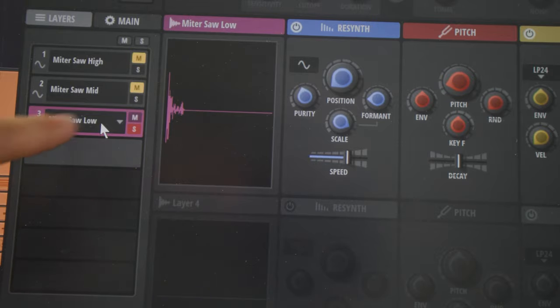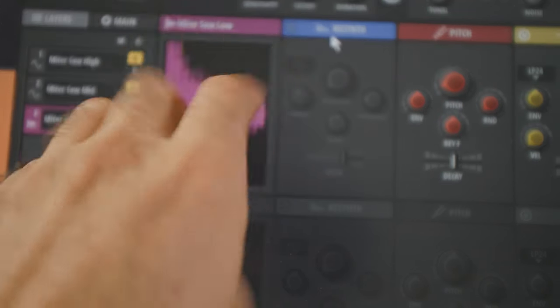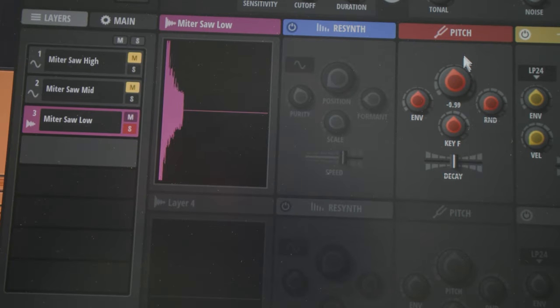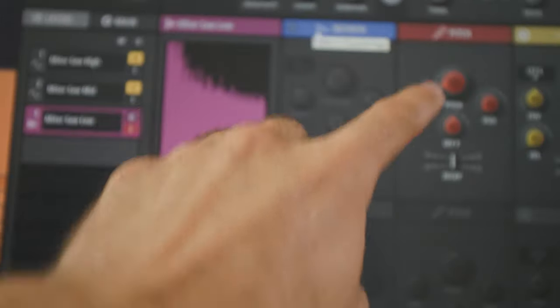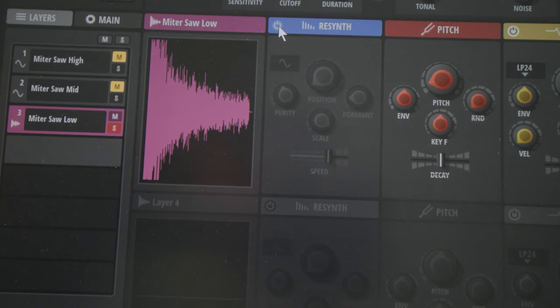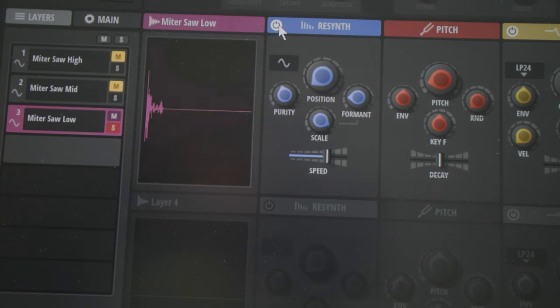Finally, for the low layer I did two things. First, I pitched it down a lot — this is the original sound, then I brought it down like a lot. Then once more I processed it with the re-synth module, but this time I wanted the opposite — not grittiness or distortion, but to sound as pure and clear as possible. Here's before the re-synth, and after. These are the settings, and that is pretty much it. These are just the strings.